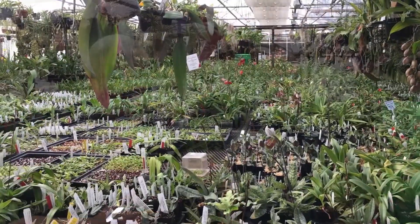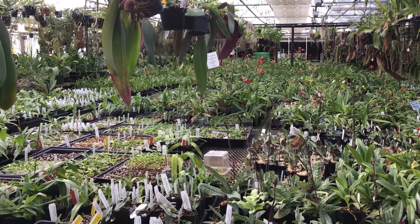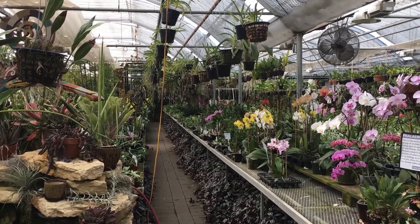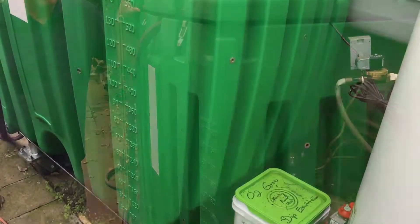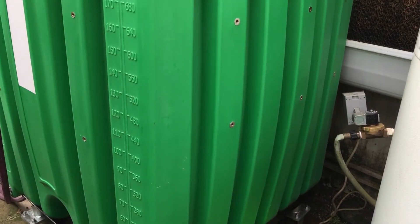Today I'm with Jerry Fisher with Orchids Limited in Plymouth, Minnesota. Jerry has multiple greenhouses of orchids.